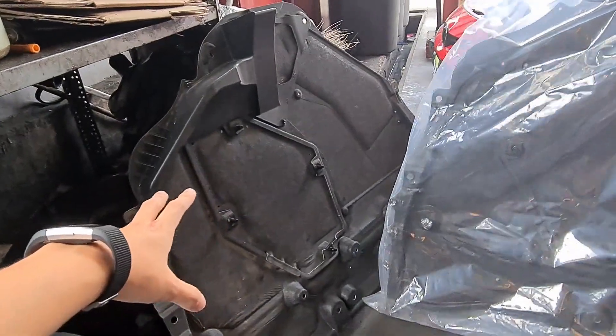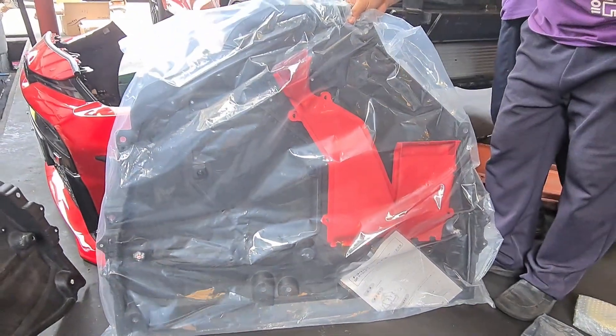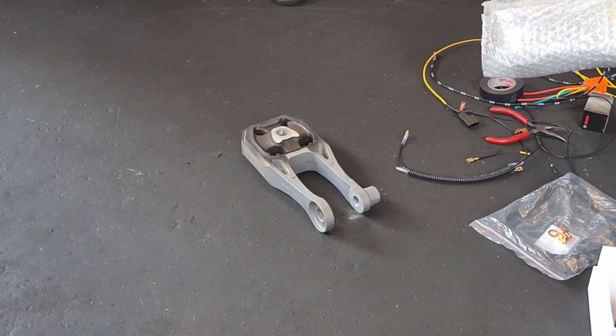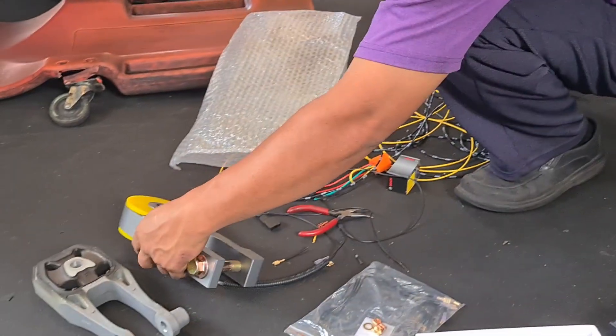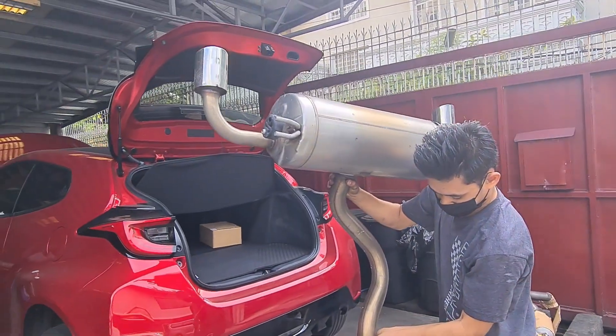So that's the stock one versus the aftermarket — but still OEM. Noel is installing it now. The stock torque mount has been removed and now they're putting in the Air-Tech torque mount. Alright, the stock exhaust has also been removed.